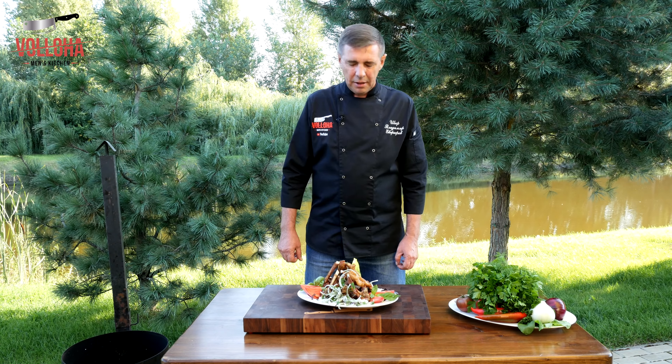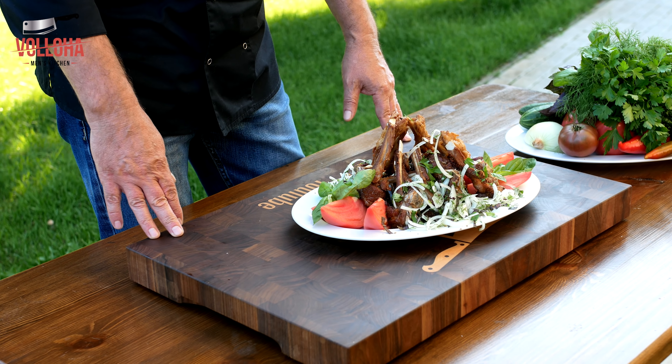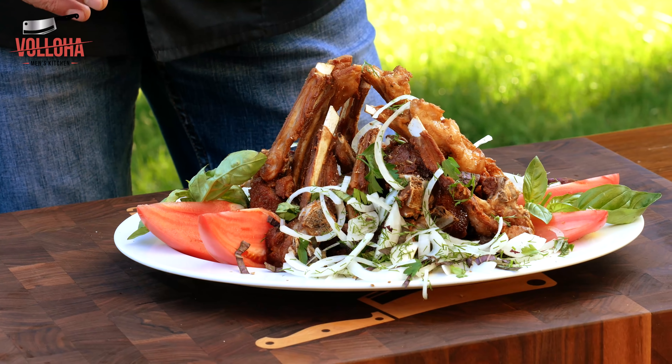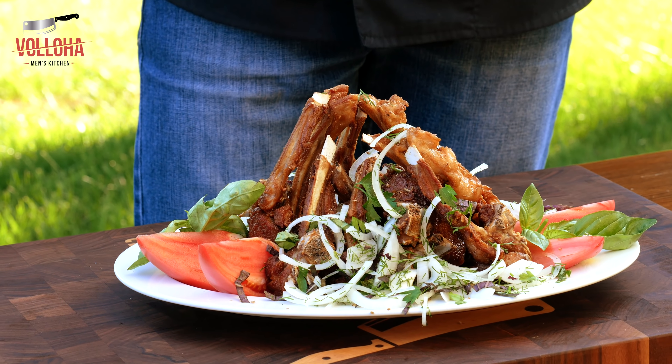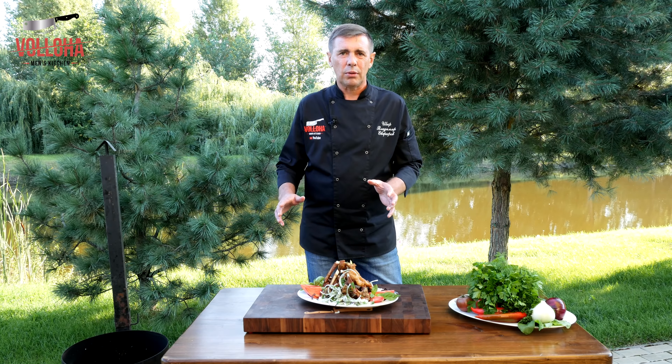Dear friends, here is this interesting and delicious food from barangu. It's called pork-bukhari. I took about 2 minutes for every pan, plus while the water is hot it's still about 2-3 minutes.